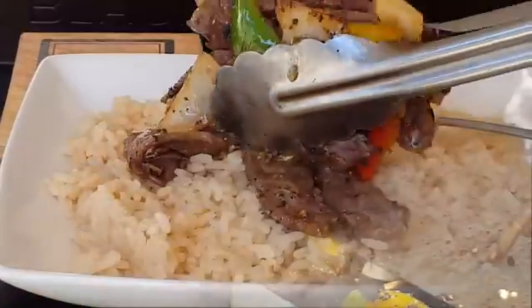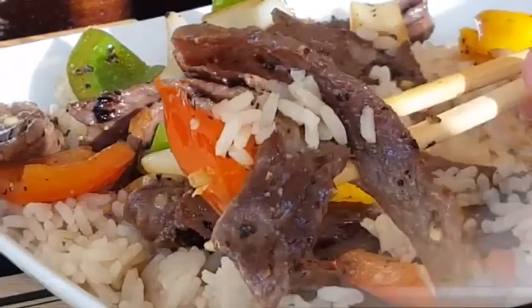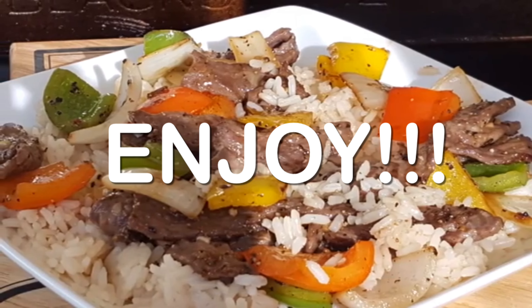Make sure it's well heated, serve over jasmine rice, and enjoy delicious Chinese takeout at home.